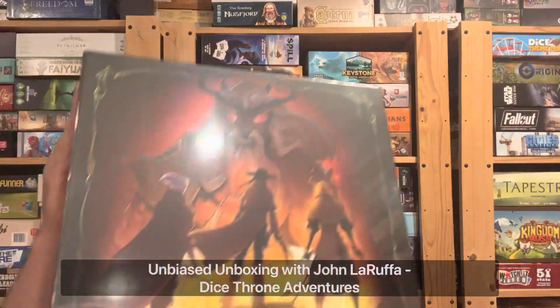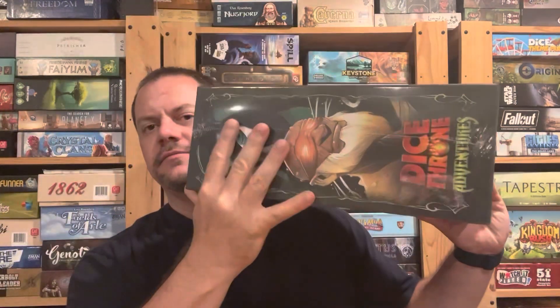Hello, my friends. John LaRuffe here with another Unbiased Unboxing. In this episode, we're going to take a look at Dice Throne Adventures. Finally going to be able to play some Dice Throne solo, and let's see what's inside this big box.